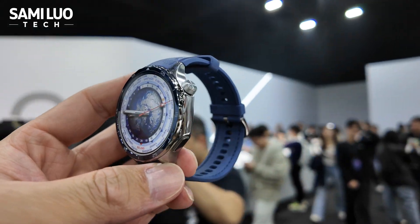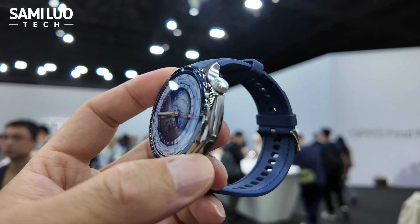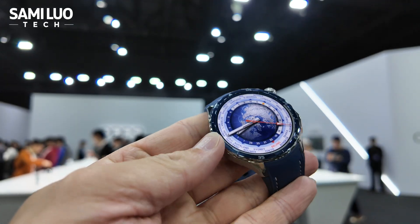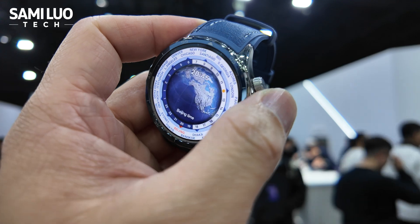At first glance, you will feel like this is a premium watch. You can check out the bezels — it's made of titanium. This watch bezel around here.